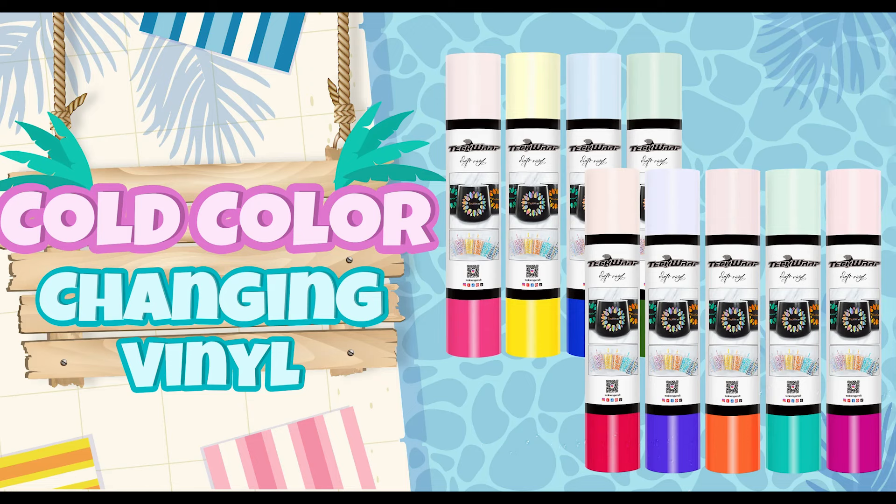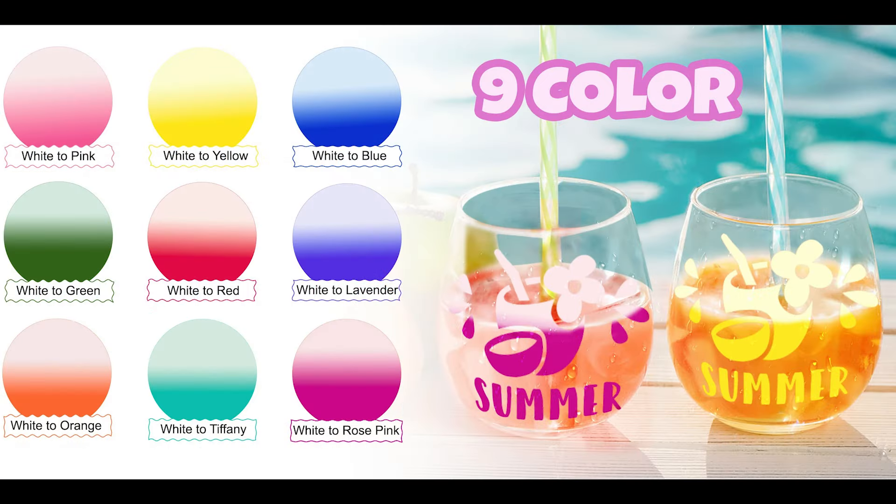Hi everybody, I'm so excited to have you here for today's video. We are going to be working with the brand new Tech Wrap color change cold vinyl. This comes in nine different colors — it's really fun to work with and you can do so much with it. This is a permanent vinyl made for hard surfaces, so keep that in mind when choosing the project that you want to use these for.